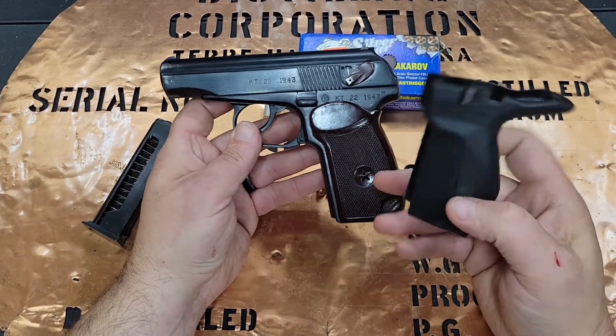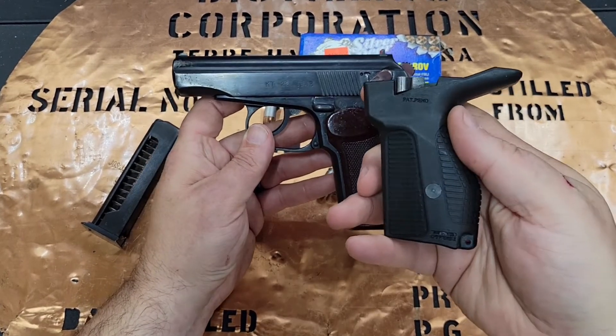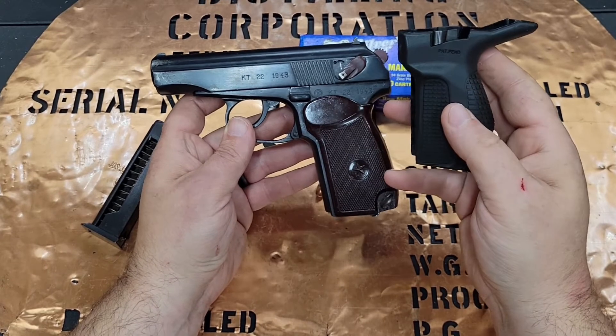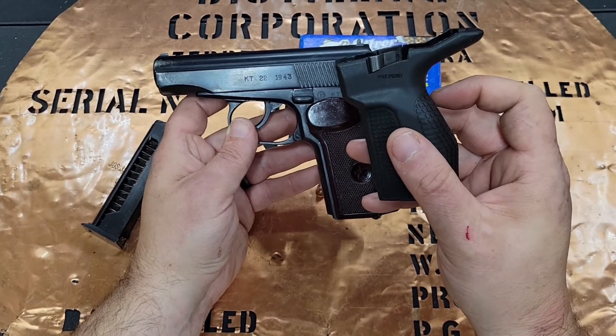These FAD defense grips did feel great in the hand. If you ever get a chance and you really want a super comfy grip feel, these are nice.